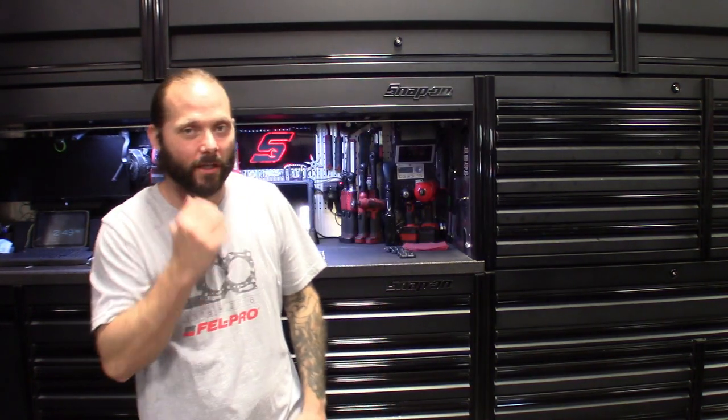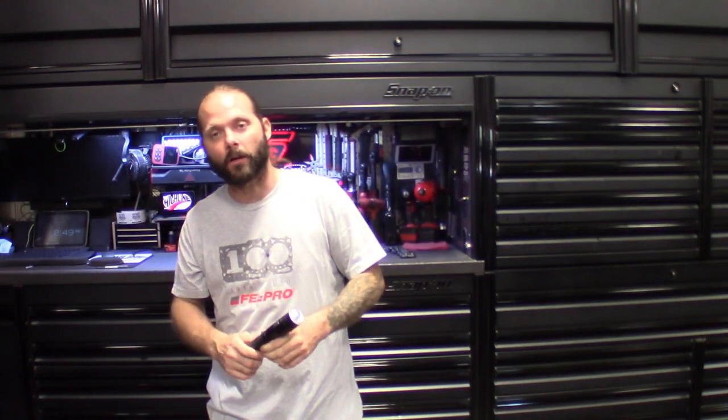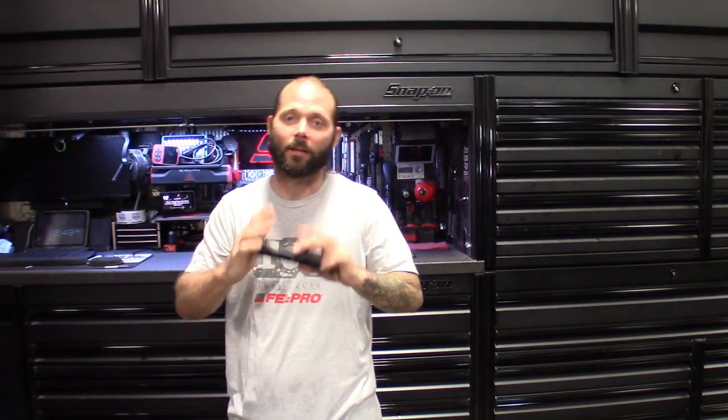What's up guys, welcome back to the channel, the Auto Shop Life. So as you guys saw in the beginning of the video, we're gonna go ahead and give my review on the new Streamlight — they call it the Stinger 2020 — and with 2000 lumens, I got to say this thing's pretty bright. Let's get into it.